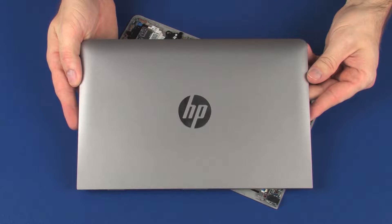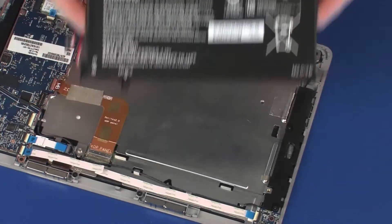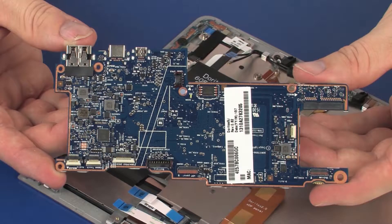Before you begin, remove the display enclosure, battery, speakers, and system board.